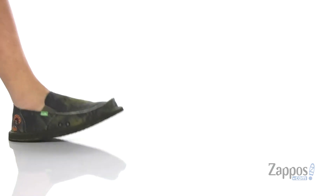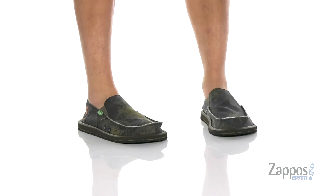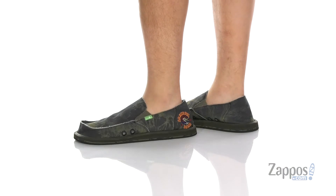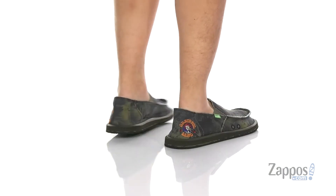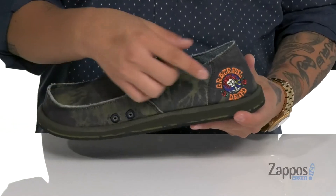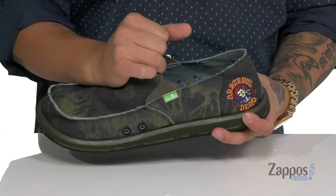Hey, it's Andrew from Zappos, and this is the Vagabond Grateful Dead from Sanuk. This psychedelic collaboration between the Grateful Dead and Sanuk features a durable canvas upper with tie-dye-like styling. You've also got Grateful Dead embroidery on the back heel here. Stretch panels allow you to throw it on with ease.